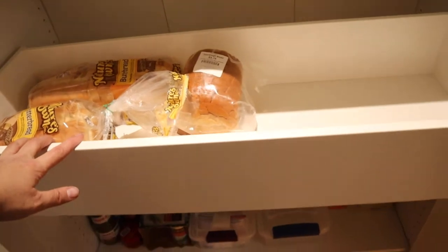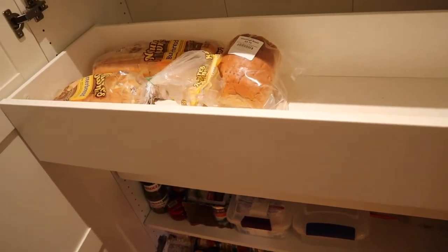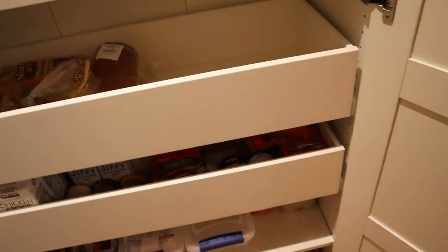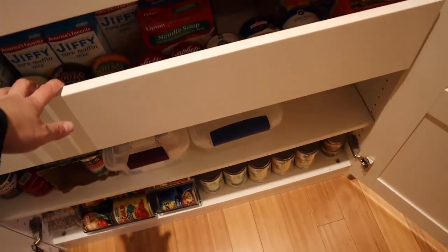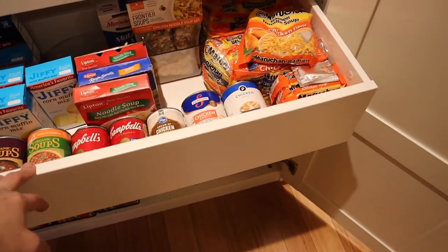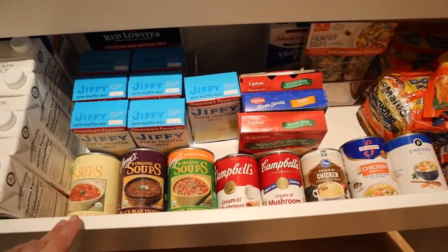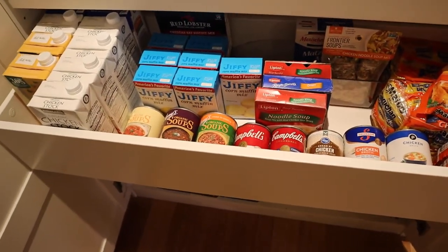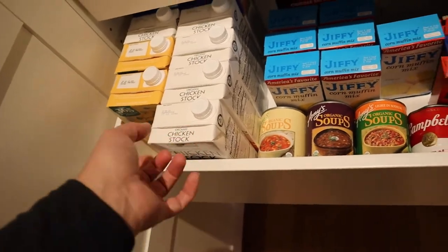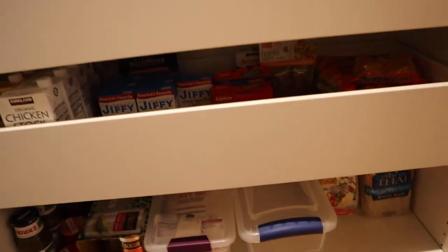The drawers have definitely been my favorite part of the entire system. I was originally going to go back and get some of the little pullout shelves, but I've been fine with what I have and haven't felt the need. I do need to get more tortillas for the bread shelf, where I keep tortillas, buns, and similar items. I also added a soup drawer this time, which I wasn't sure about, but the drawers are way hardier — they can handle the weight. I've got canned soup, cornbread mix, and a lot of chicken stock in there, and no problems at all. Very sturdy. I highly recommend the drawers.